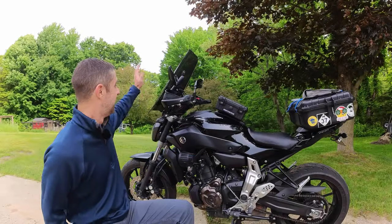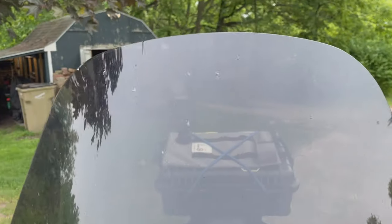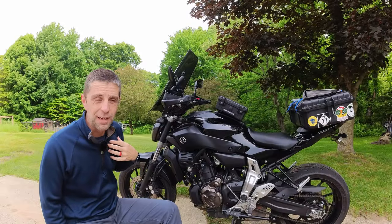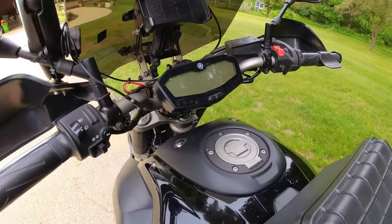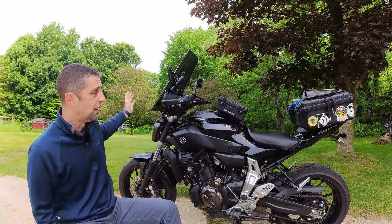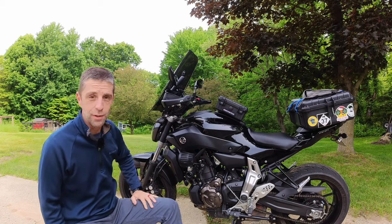Number 10 is a nice tall windshield. This is a Madstad windshield, and if you look at this, it's covered in bugs — and that's just from a little dinner cruise out and back last night. Those bugs would all be on me. It also gives you an awesome place behind the windshield to put things like your phone and your camera. In the rain, everything stays dry right behind the windshield. So for me, I've got to have a nice touring windshield.